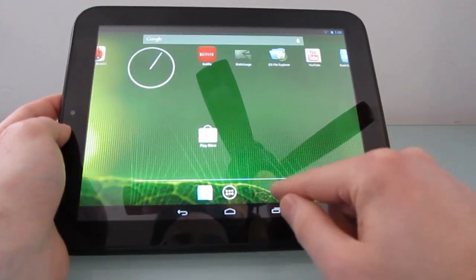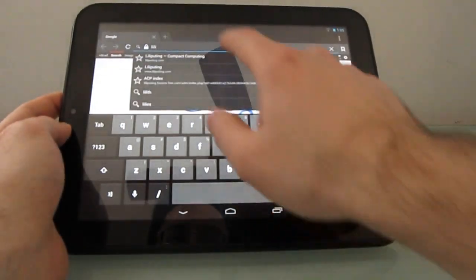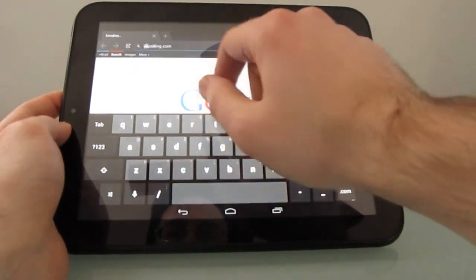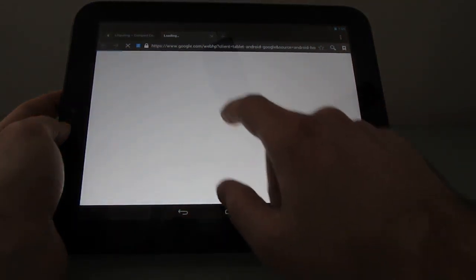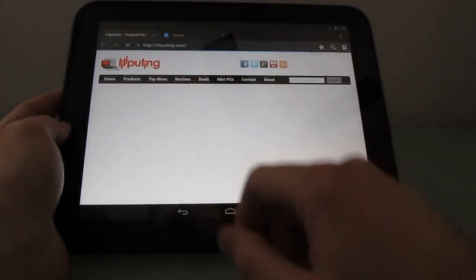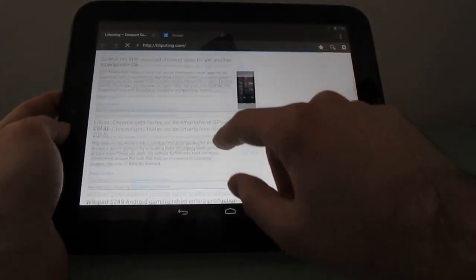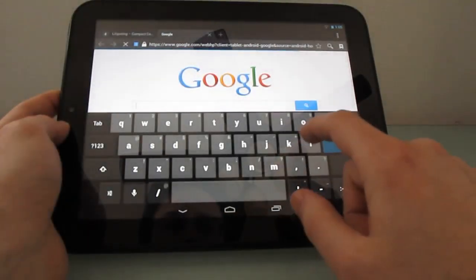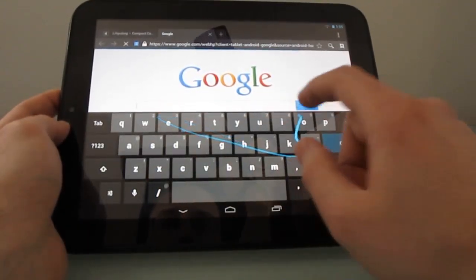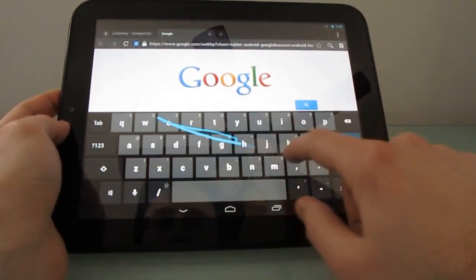But if we take a look around at some of the capabilities, you can see that web browsing works, the keyboard works, the touchscreen works just fine, multi-touch works, and you can even do swipe-style gestures, although it's not picking that up for some reason.